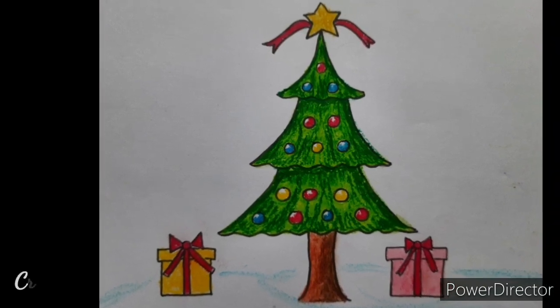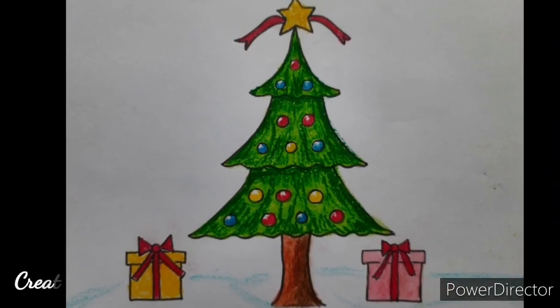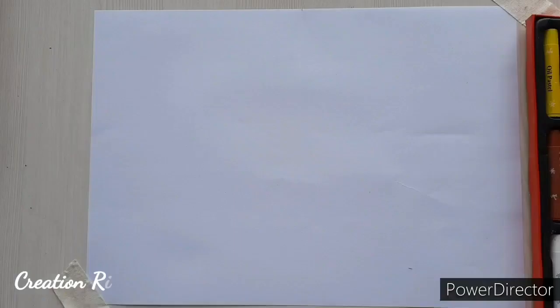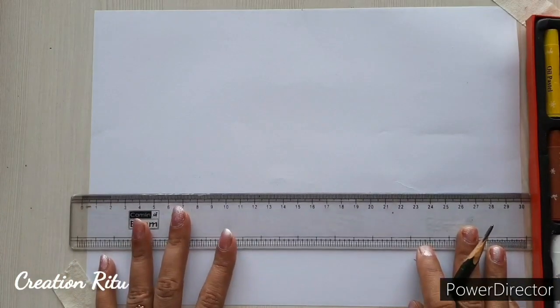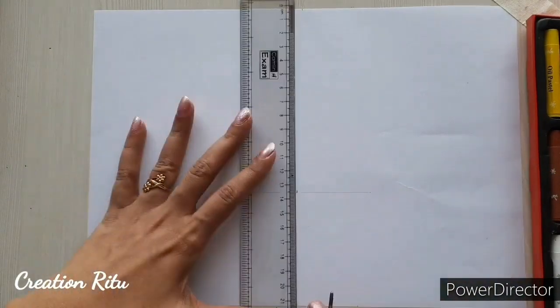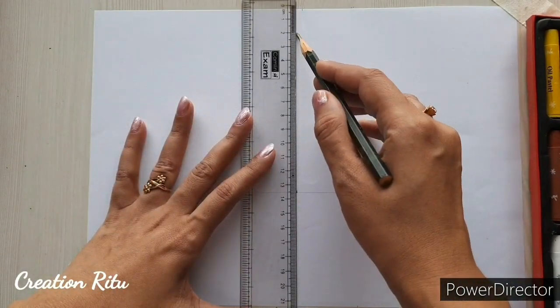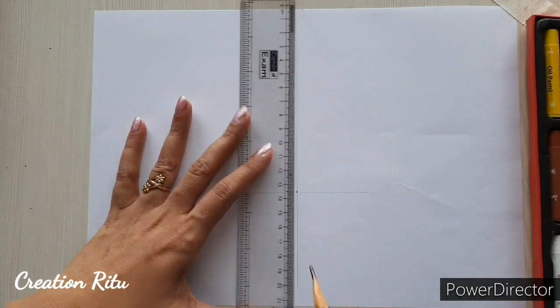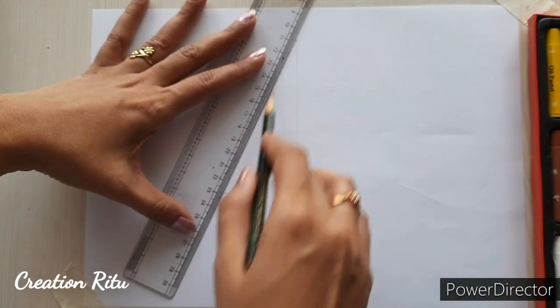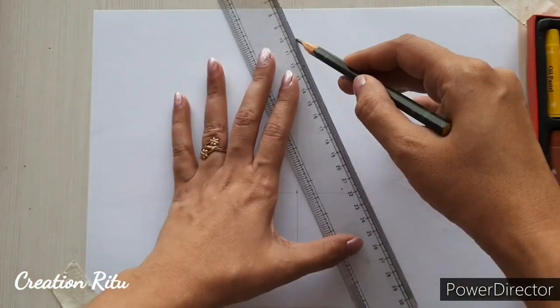Hello everyone, this is Ripi. Today we will draw a Christmas tree using basic shapes, so let's start. First, draw a sleeping line slightly below the center of the page. Now make a standing line at the center of the sleeping line. Join the ends of the lines to form a triangle.